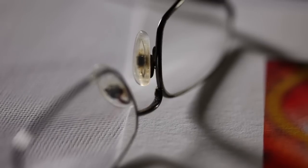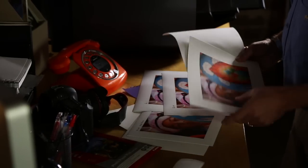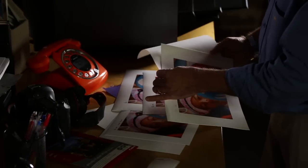Matte prints have more of a traditional fine art feel. Some have a texture or tooth and are in many cases made by paper mills dating back to the 16th century. They can also be quite heavy and feel great in your hands — this is known as heft.